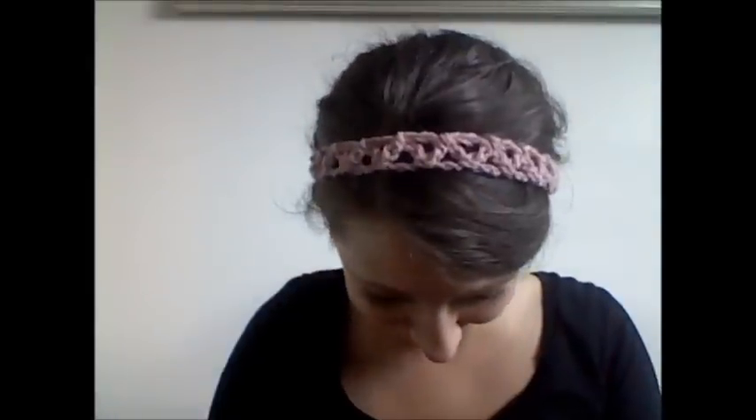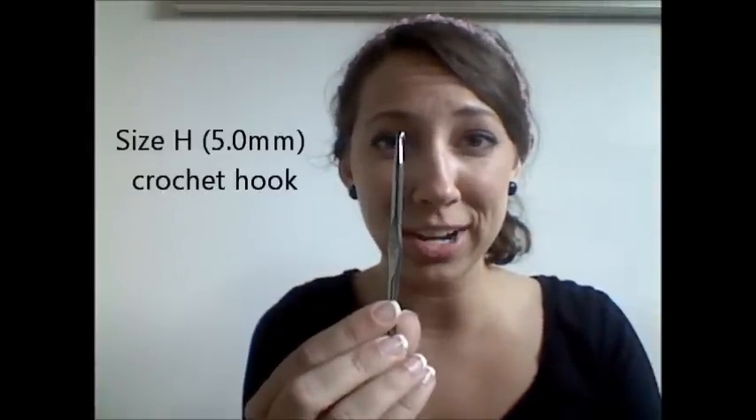Hi friends, my name is Jaina from JJ Crochet and today I'm going to show you how to make this simple headband. All you're going to need is a size H crochet hook and a skein of yarn. This is a really simple crochet pattern, but it's one of those patterns, like most crochet patterns, where all you need is a little visual and you'll be able to do it.